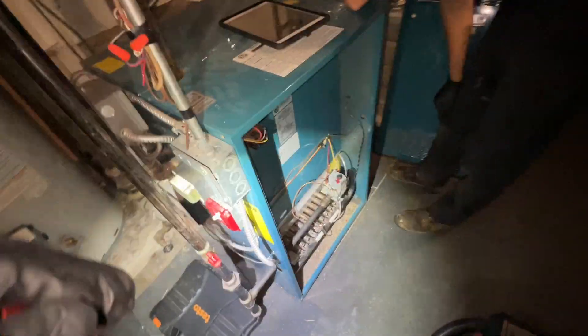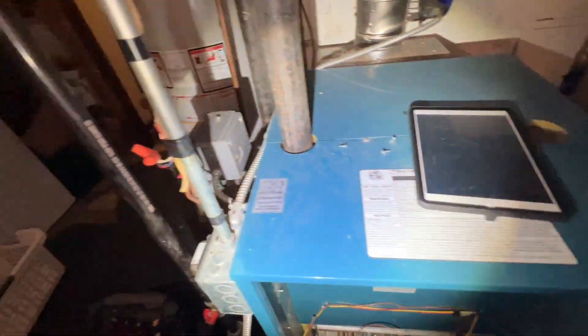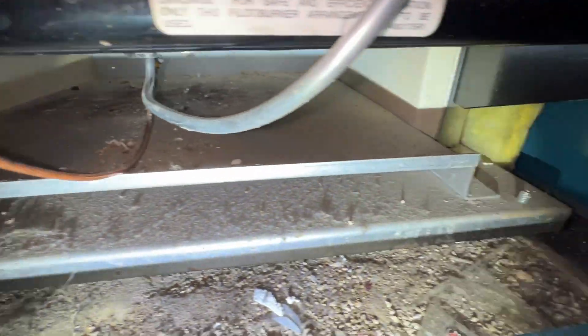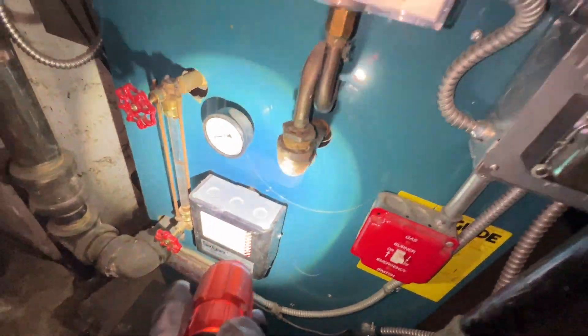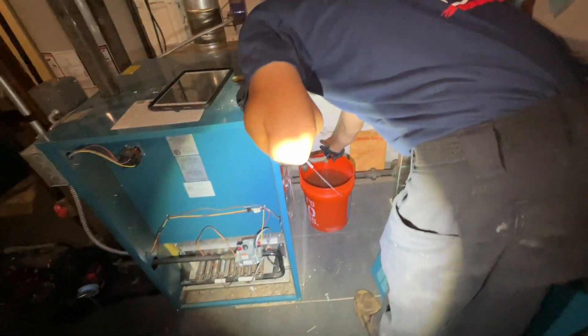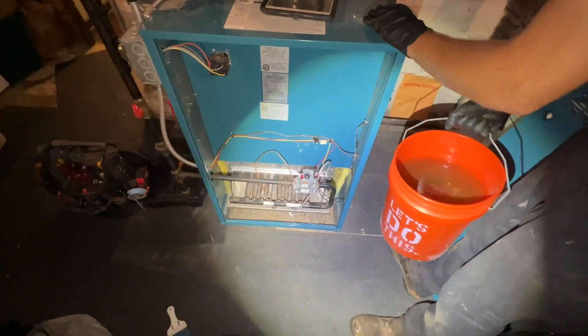We're here at a steam boiler maintenance. Right now we're draining down the boiler — filled it all the way to the top to make sure no water leaked on the inside, so we know our heat exchanger isn't cracked. Now we're emptying it to the point that it triggers the low water cutoff, and you can see we're flushing out the dirty water. The cleaner the water, the easier it is to make steam.